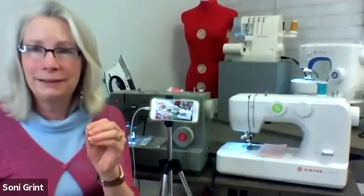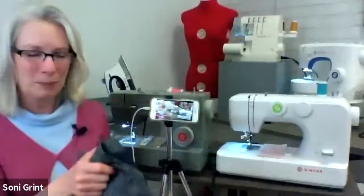I think the reason buttonholes scare people is that it's the last thing you do — you have the whole garment figured out and it's the last step. So it can make or break it. I'm going to give you some tips on what to do. But before I start with the machines, I want to show a couple of samples. I want you to look for cool buttons, because buttons can really make a garment.